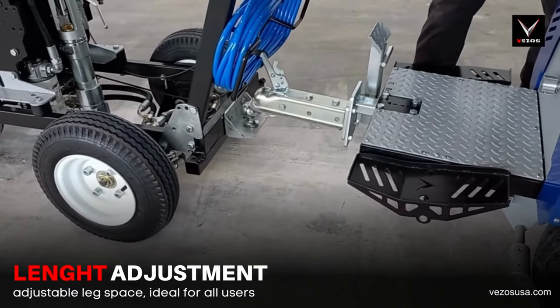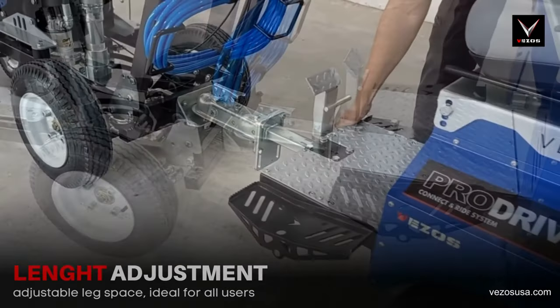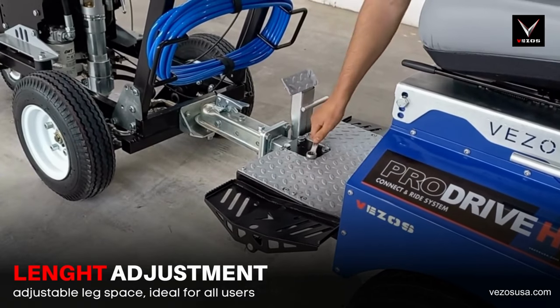The driver can adjust in length, providing efficient leg space. Simply connect the ProDrive HD to your line striper, adjust the hitch bar length at any point, and secure.